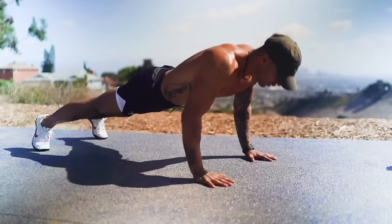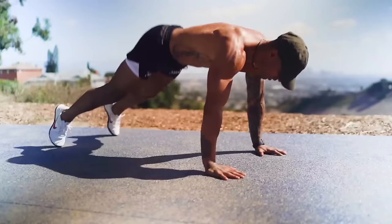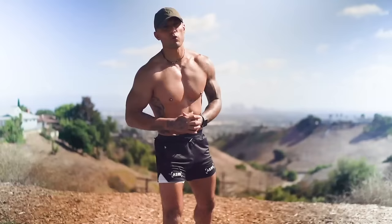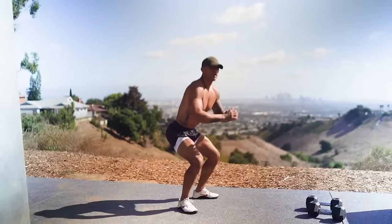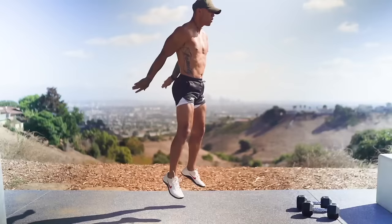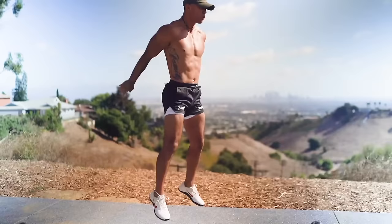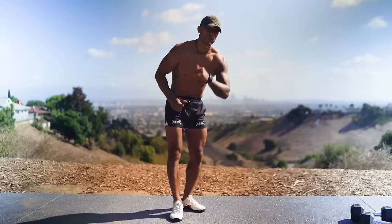Exercise two: jump squats, 50 reps. We want our heels firmly placed on the ground, using gravity to push ourselves up and explode upward. I'll demo 10 to 15 reps for you.